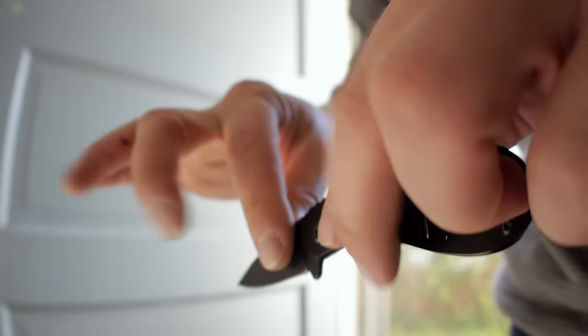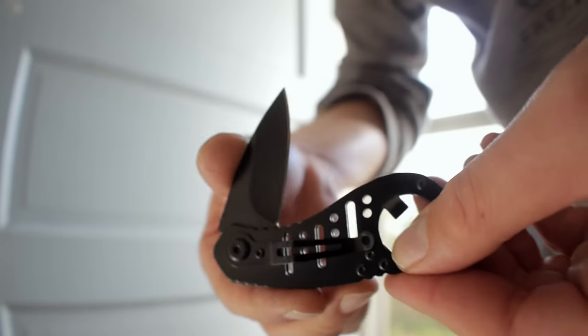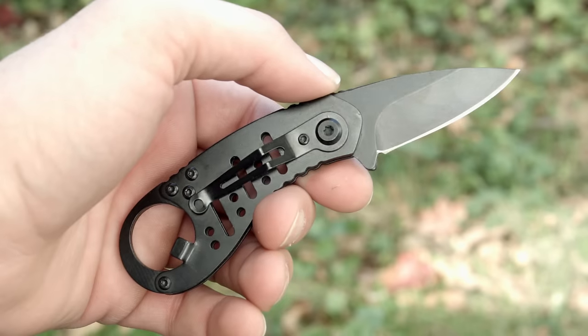The knife is solidly built, although my sample did have some blade play and wasn't perfectly centered. So you should buy this knife if those are two things you look for in a blade.